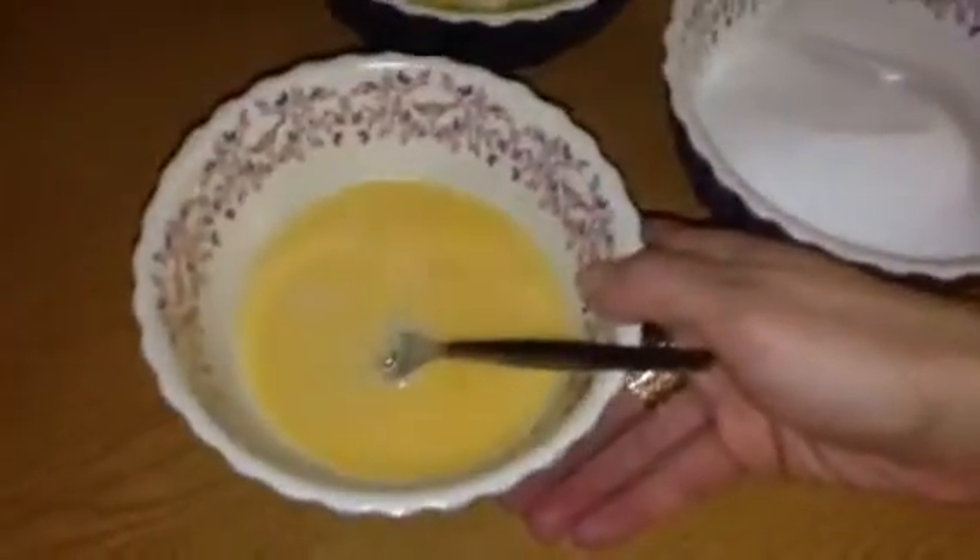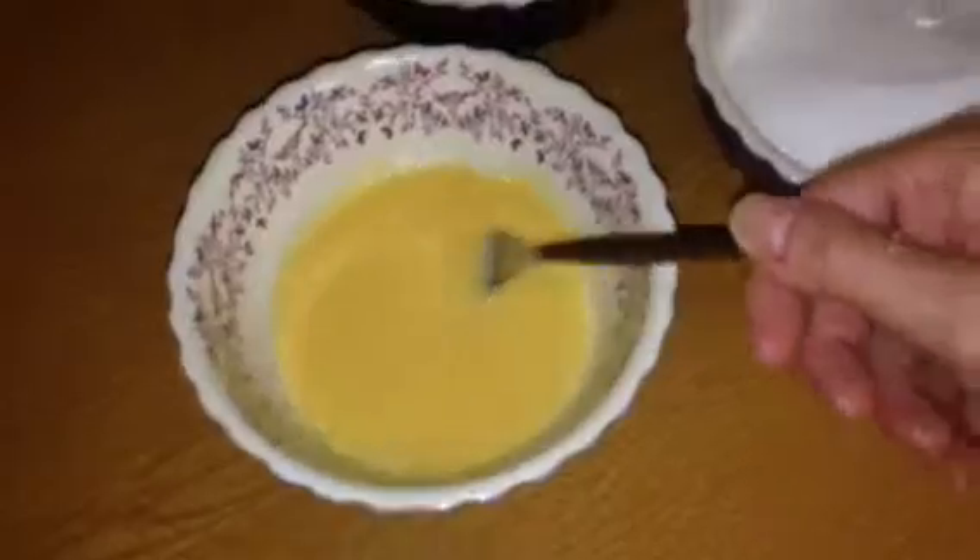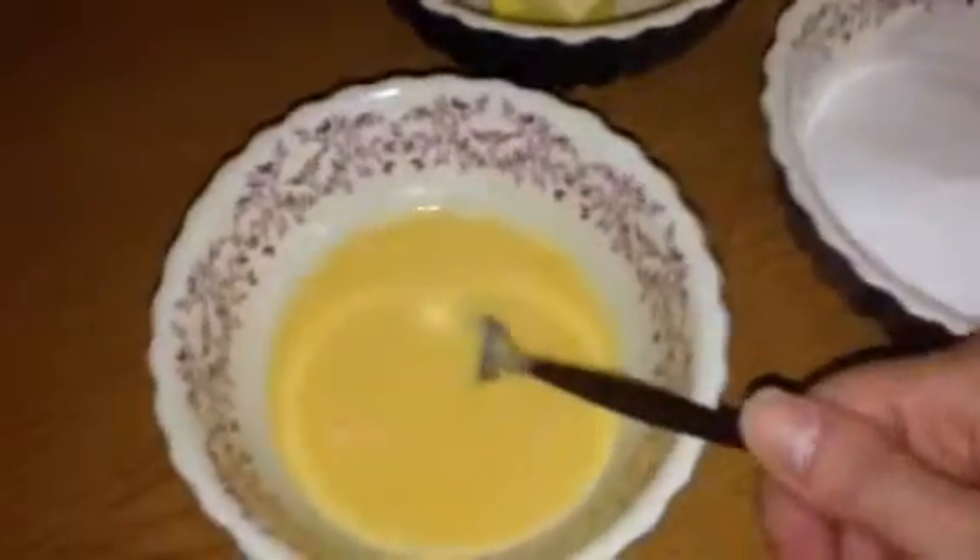We need two eggs plus one extra egg yolk, whisked together — and I've actually sieved that. I know it sounds a bit extreme, but if you don't sieve it, what you can end up with in your lemon curd is some strands of egg white which look a bit like snot. There's no nice way of putting that, and I don't think anybody would want that.